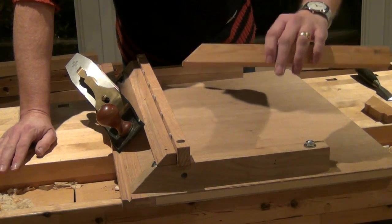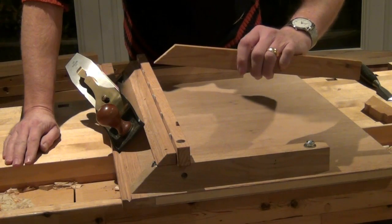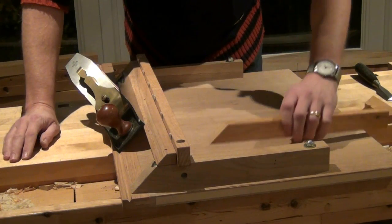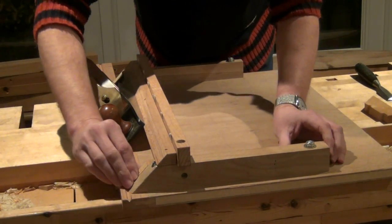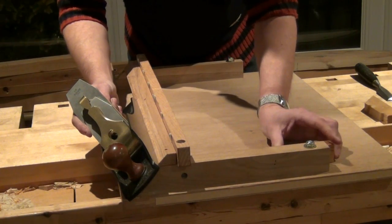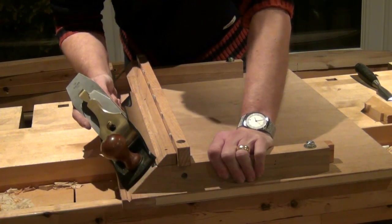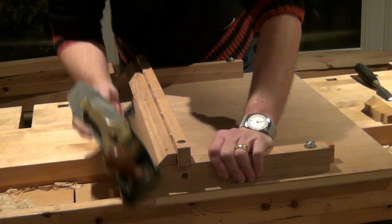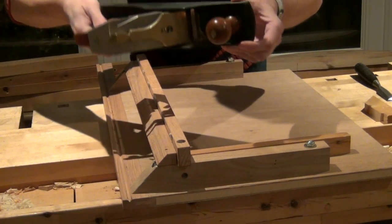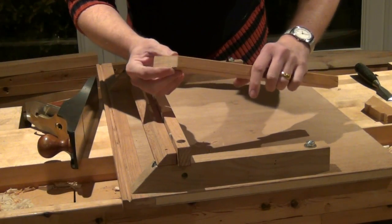We've got a short work piece, and we just want to shoot the end to a perfect 45 degree miter. We cut it close either with a hand saw or a chop saw, place it against the front fence lined up with the edge of the fence, and push it up to the plane itself nice and tight. Then we can just shoot the end — you'll see it takes little slithers of end grain off and it will true up the end of that miter.